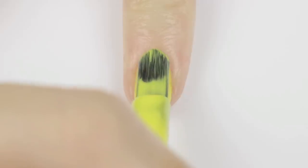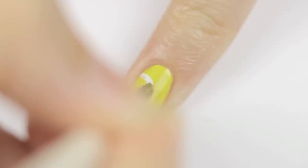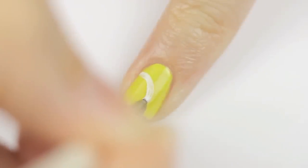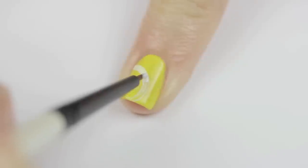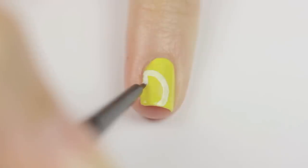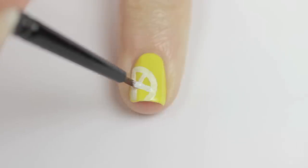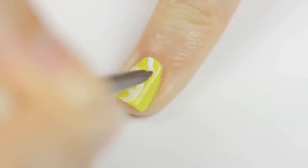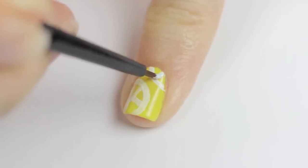The first design is the lemon. Begin by painting your nail yellow. Once that's dry, use a small paintbrush and a white polish to draw a piece of a circle over your nail. You may need to go over it a second time to make it opaque. Then paint a few lines inside the circle to create the lemon slices. If you have any room left over on your nail, you can go in and add another one too. And there you go, all done!